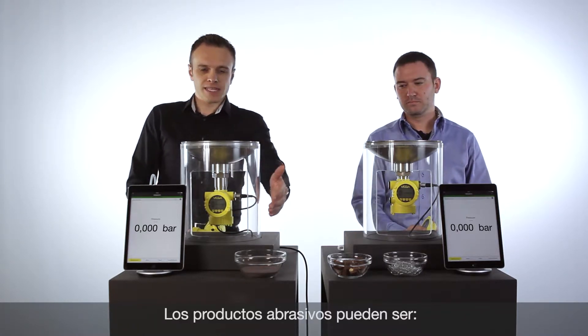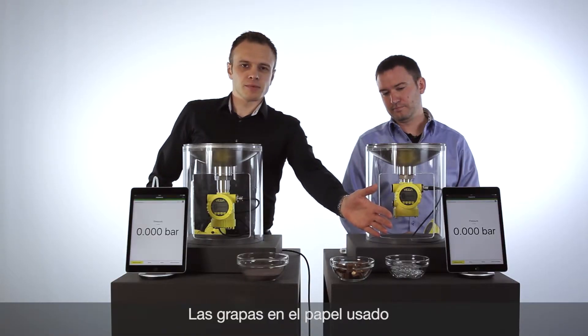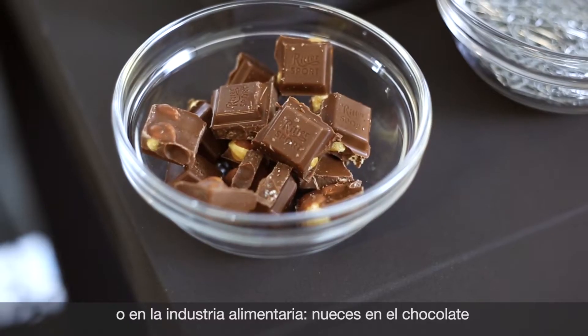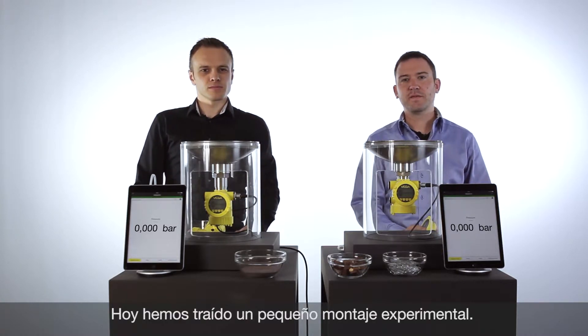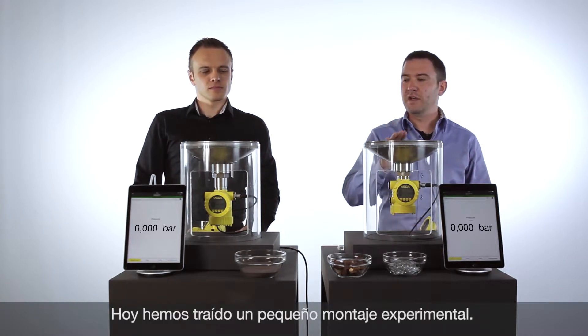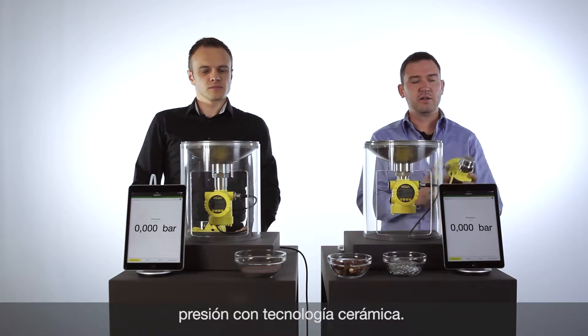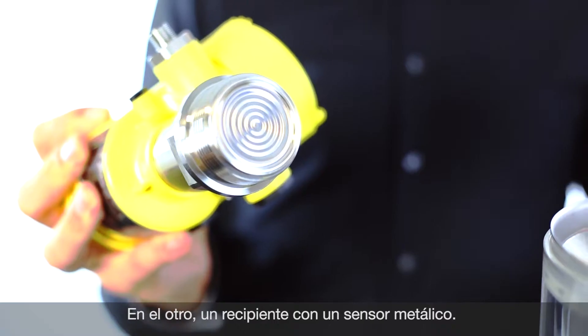We have sand in the ship industry, metal parts in the pulp and paper industry, and in the food and beverage industry we have chocolate with nuts inside. To show you the robustness of ceramic technology, we have two little vessels — one demonstrating ceramic technology and the other demonstrating metal technology.